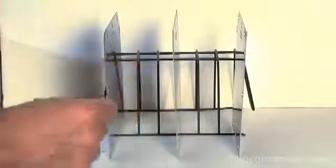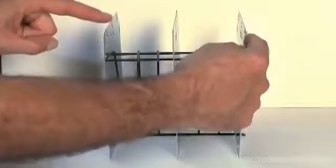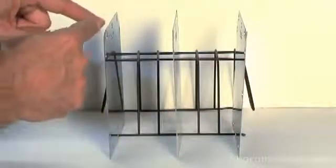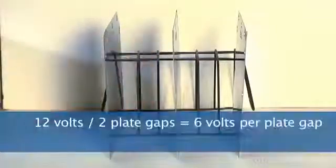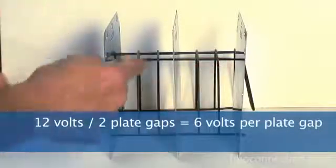If you were to take a meter — let's say these were all perfectly spaced — and you measured between this plate and the other outside plate, it would still read 12 volts. But if you take a meter between the outside plate and the middle neutral plate, because we now have two plate gaps, it's only going to read 6 volts. That's because we have a 12-volt source divided by two plate gaps, which gives us 6 volts.